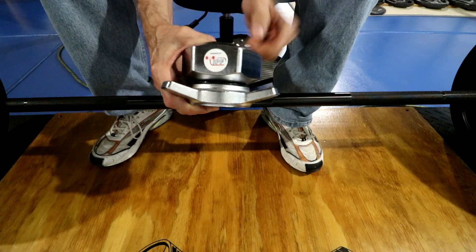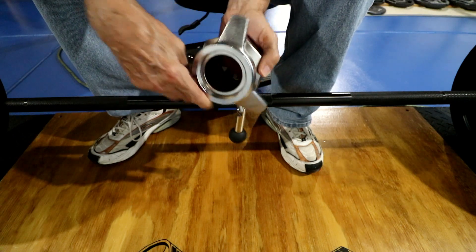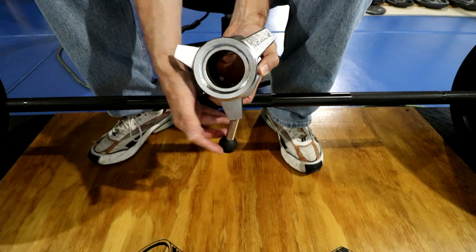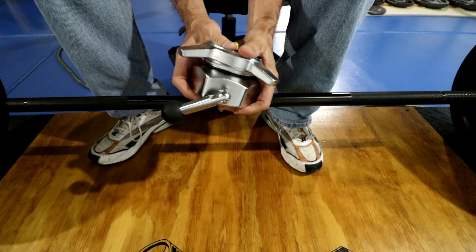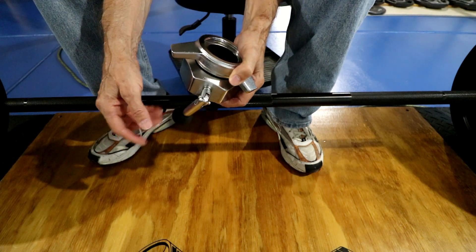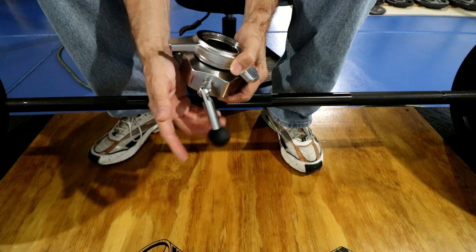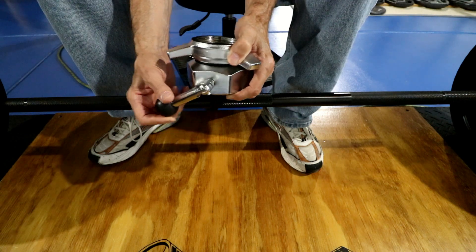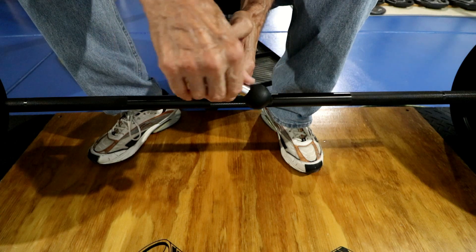The collars are IPF approved. The way you tighten up the plates is different — there's one mechanism that tightens the plates on the bar, and another that tightens the collar itself on the bar. I'll show those in another video. The locking lever is different from most collars. I don't know yet if it'll move around during lifts, but so far they're nice — they spin well and lock pretty easily.